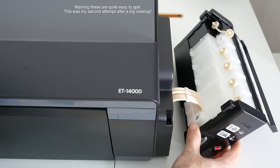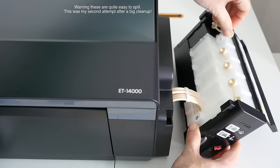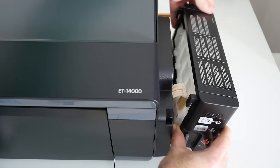Once you've filled up the ink system, it's just a simple matter of popping the rubber stoppers back into place, closing that top lid, and then relocating it back onto the side of the printer.